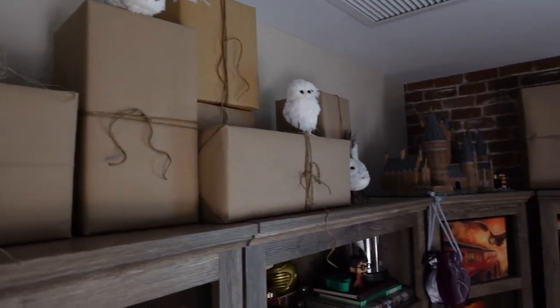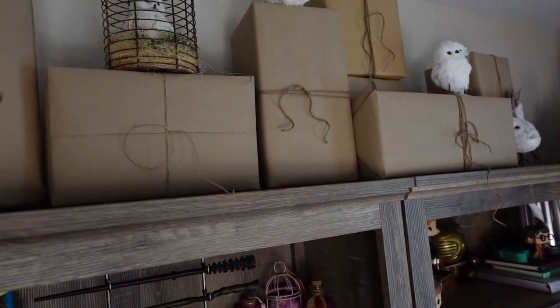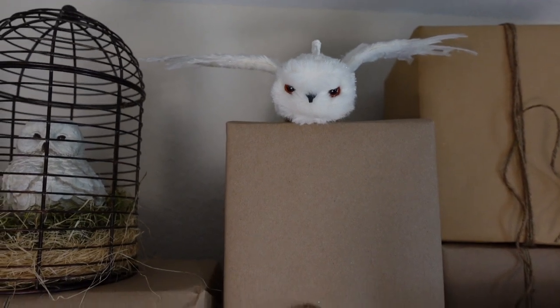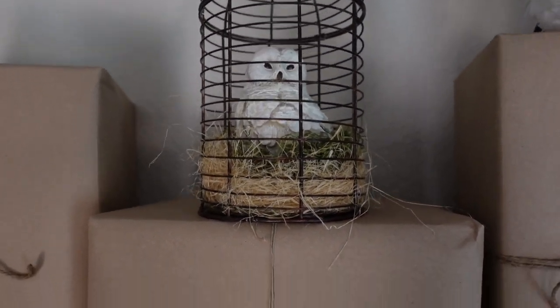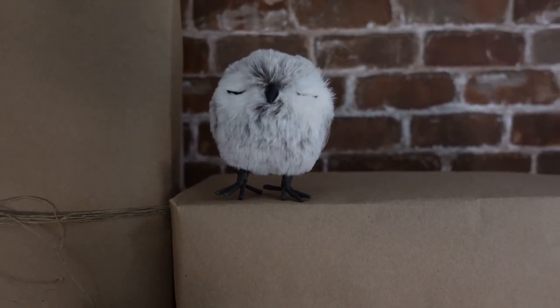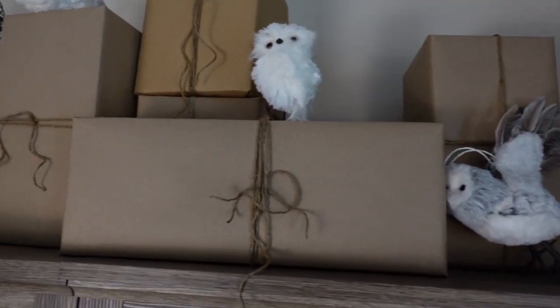I put all the wrapped packages on top to place them out and see how I liked the arrangement while I waited to get the wax. I also ordered some new owls — they're so cute. I had a couple already from Universal, and I got a new flying one from Amazon. Another I got at Hobby Lobby along with a cage, and then I put in some filler from a local craft store. My favorite is this one from Amazon — he's so round and cute with big eyes.